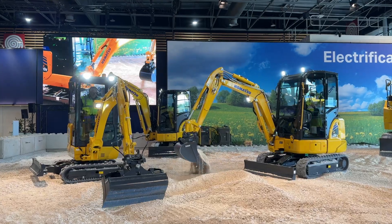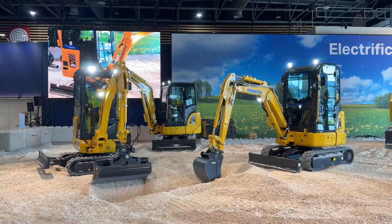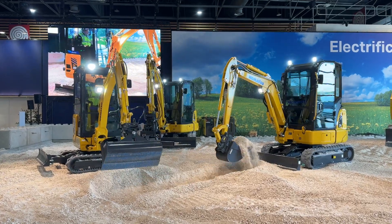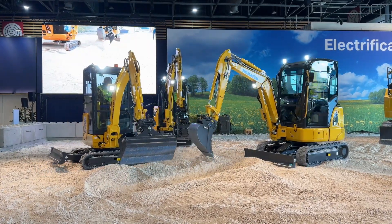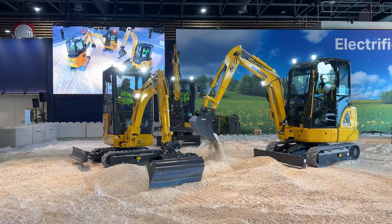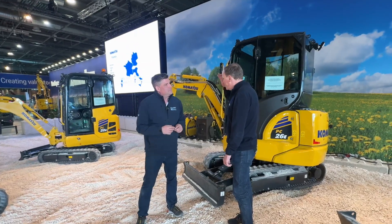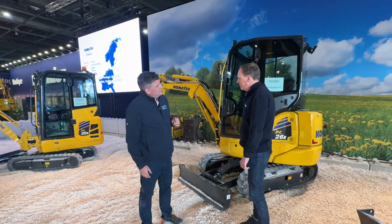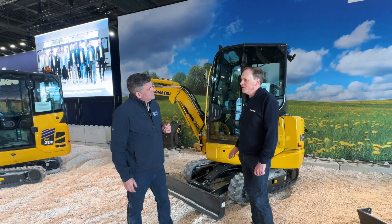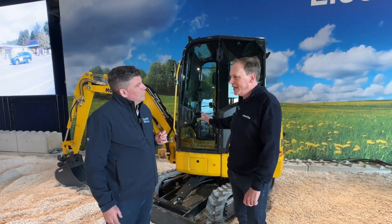Now we're coming over to the sisters — or brothers — two products: the 26e and the 20e. Also first time in public, not available yet. We will be introducing those machines in the course of the next years — a 2-tonne and 2.6-tonne excavator with cabin.